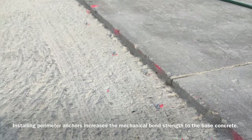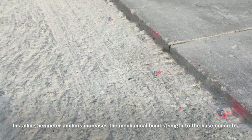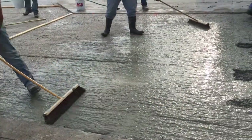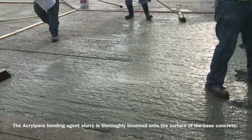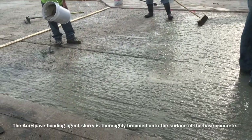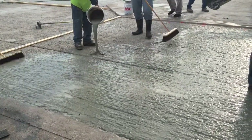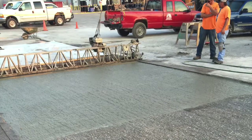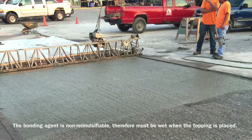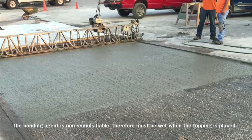Installing perimeter anchors increases the mechanical bond strength to the base concrete. The Acropave bonding agent slurry is thoroughly broomed onto the surface of the base concrete. The bonding agent is non-reemulsifiable, therefore must be wet when the topping is placed.